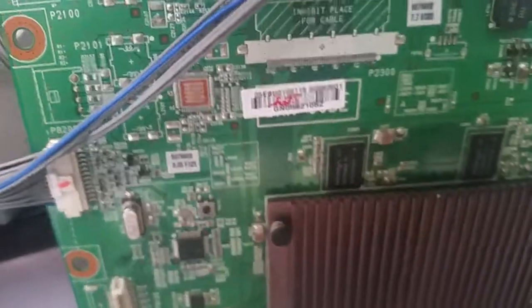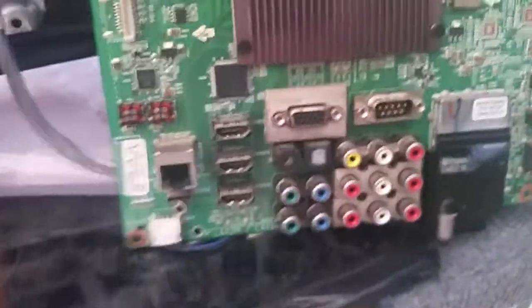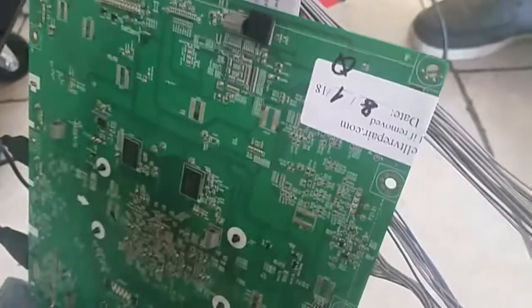This is Bobby at Coppell TV Repair with a functionality proof of an LG main board 609-628-01. This has either EBR or EBT prefix and the board is for the 47LX5500. The board was either repaired or sold and tested for this label on the 1st of August, and it was sent to a customer who either bought it or repaired it.